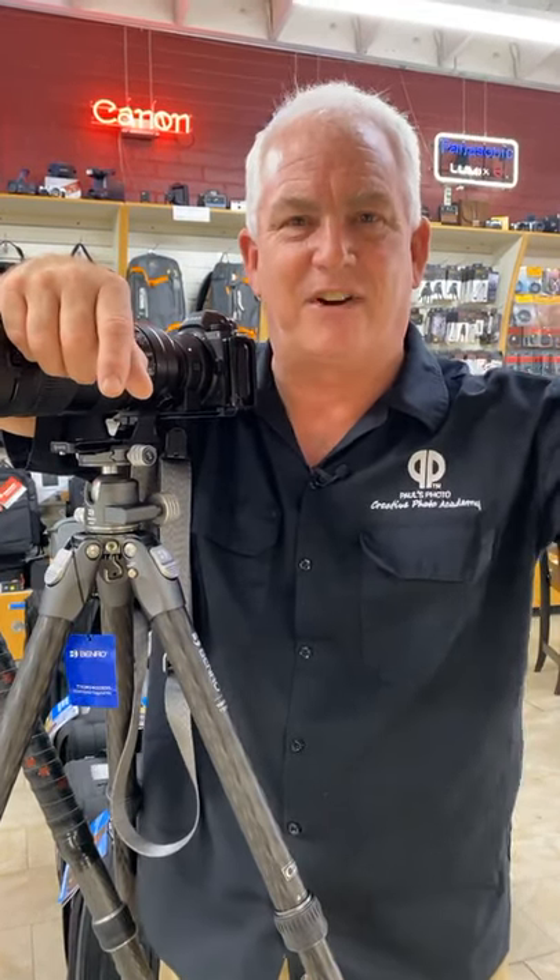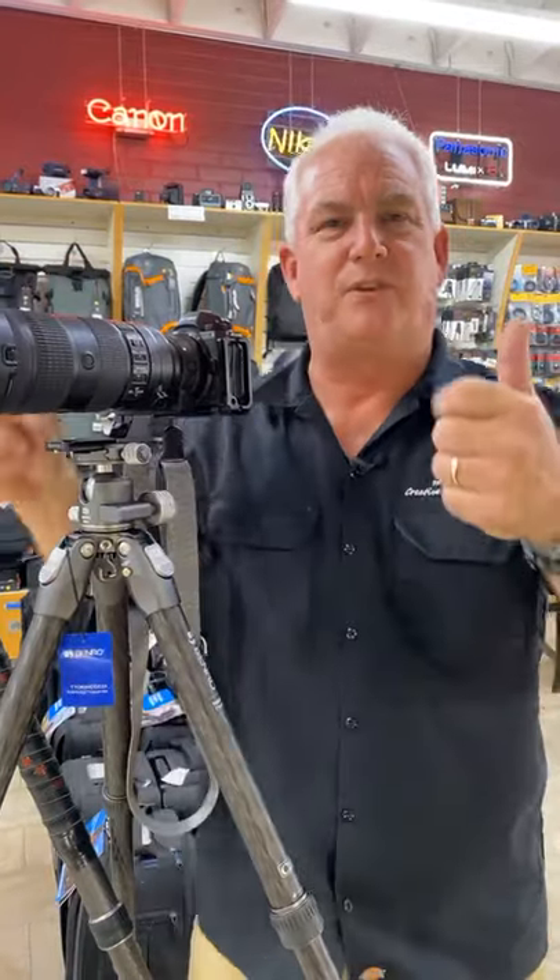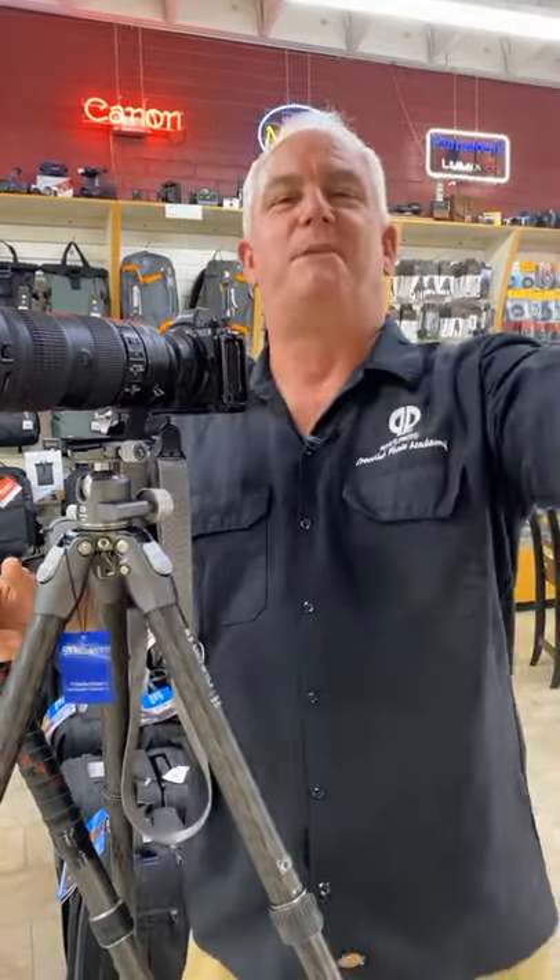Have a great weekend and take some pictures. Be sure you follow the Be Creative series — video number 162 coming out today. So everybody have a great day, have some fun. Mark Komen from Paul's Photo, the lab at Paul's Photo, and the Creative Photo Academy saying: peace out, baby — take some pictures, and I'll see you soon.